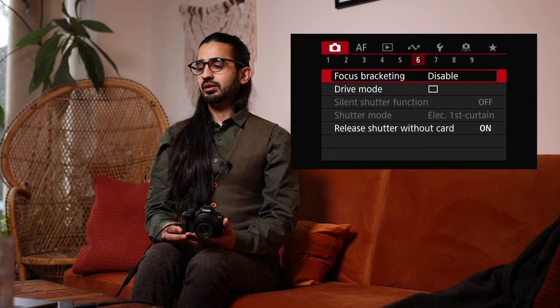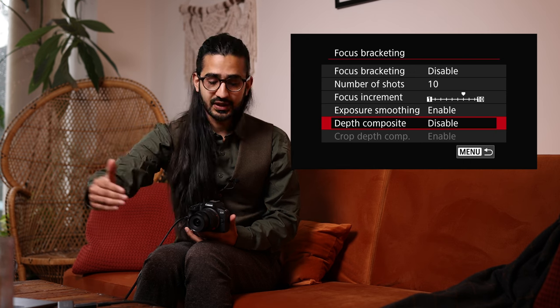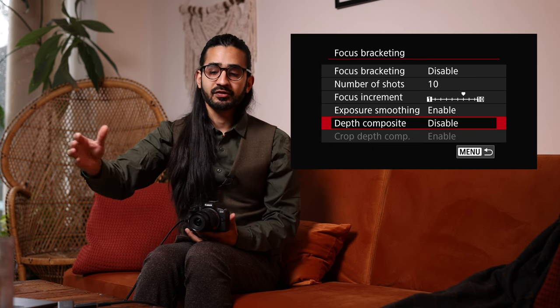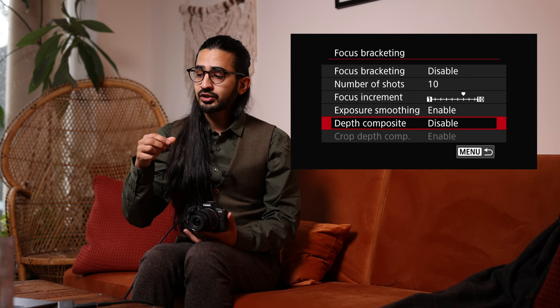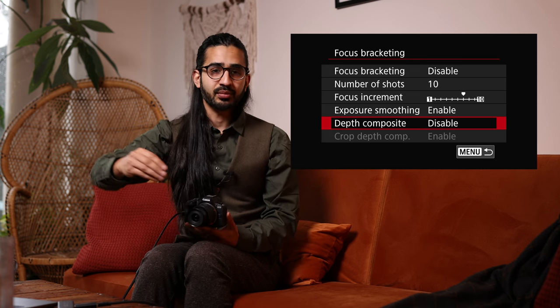Red Menu 6: Focus Bracketing — a very cool feature. You can enable it and set depth compositing. The camera takes multiple pictures at different focusing distances and can combine them to give you an image with the entire scene in focus. This is particularly useful for macro work where depth of field becomes very very small — you might get the antenna of an insect but not the rest. I tend to do the compositing in post-production for more flexibility.